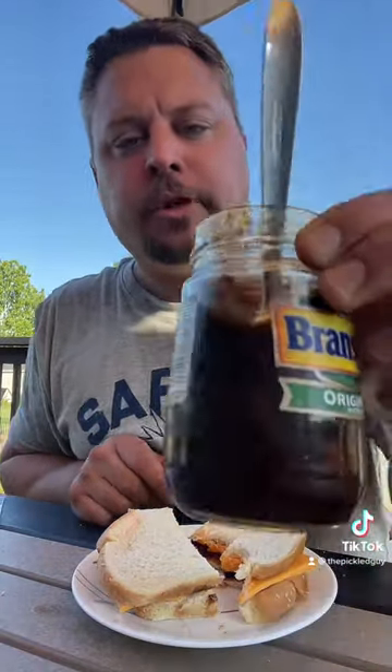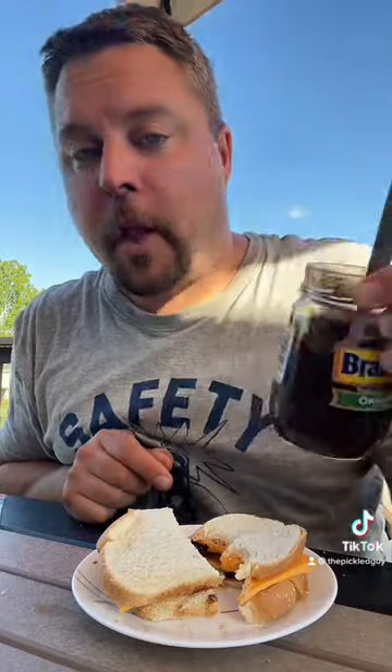It's not too bad — not that I didn't like it before. It doesn't taste like barbecue sauce in the sandwich. It's nice, very good. So if you want to try Branston, instead of eating it out of the jar like I did, give it a shot in a cheese sandwich. See ya.